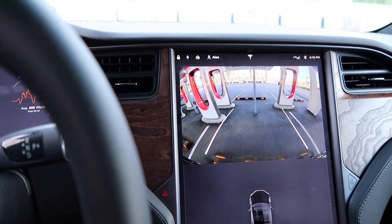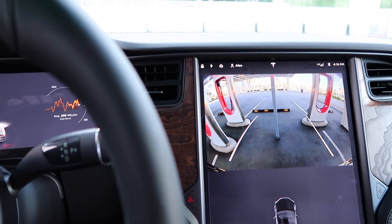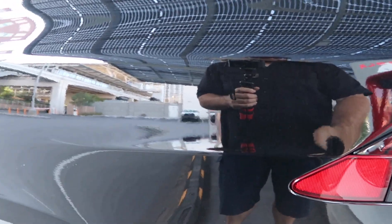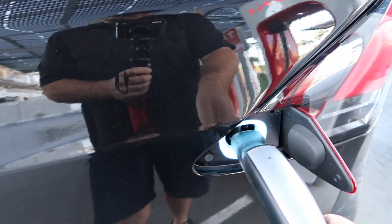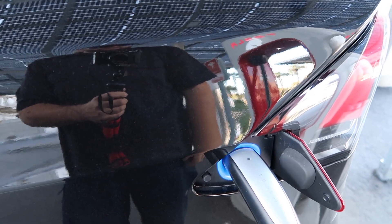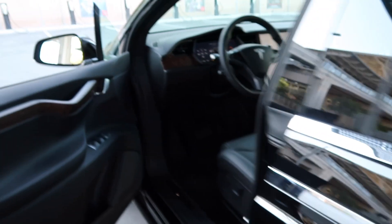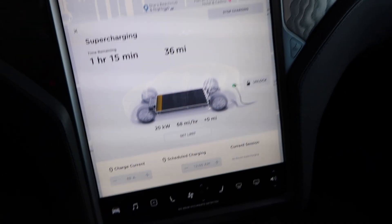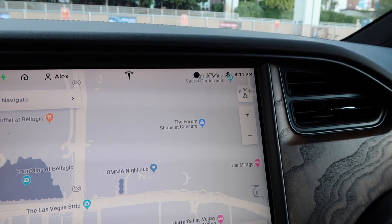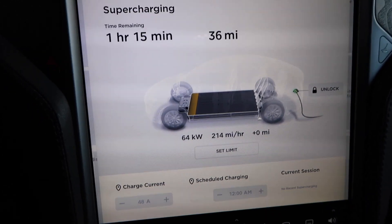We're at the Version 3 Supercharger — thin cable. This is going to be the first time I'm charging this car. We've got a green light, so let's go take a look. It is 4:11, let's see how she does.